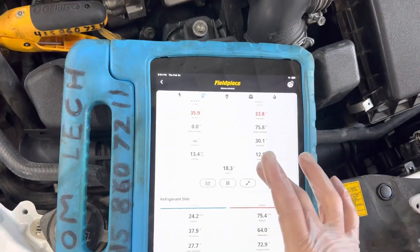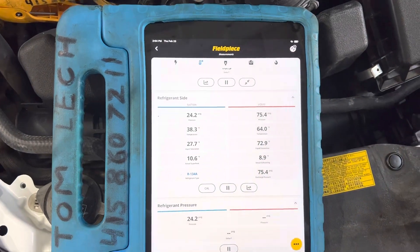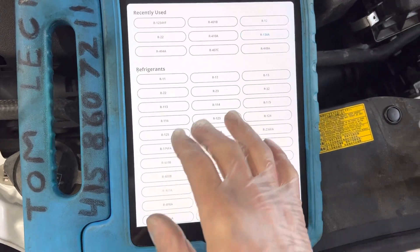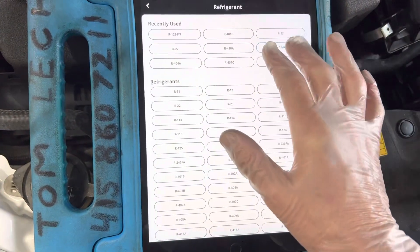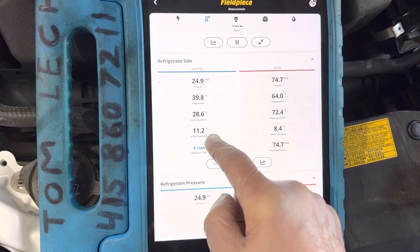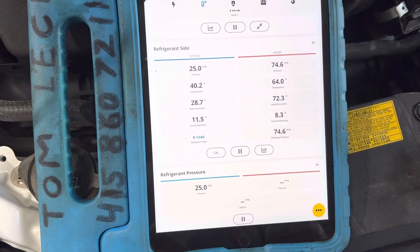For those who like to look at pressures, our superheat is staying right around 10 — right around 10, 11, 12 — right around in there for superheat.